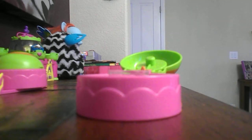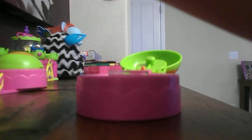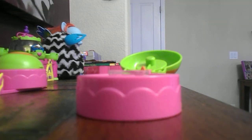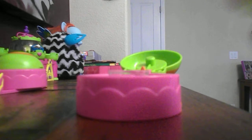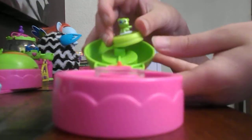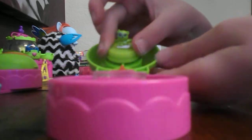After you put all your charms, you are going to get a pad and you are going to find your figure. There are little holes so you are going to match that up and push. There is another groove right here. So you are going to get that.